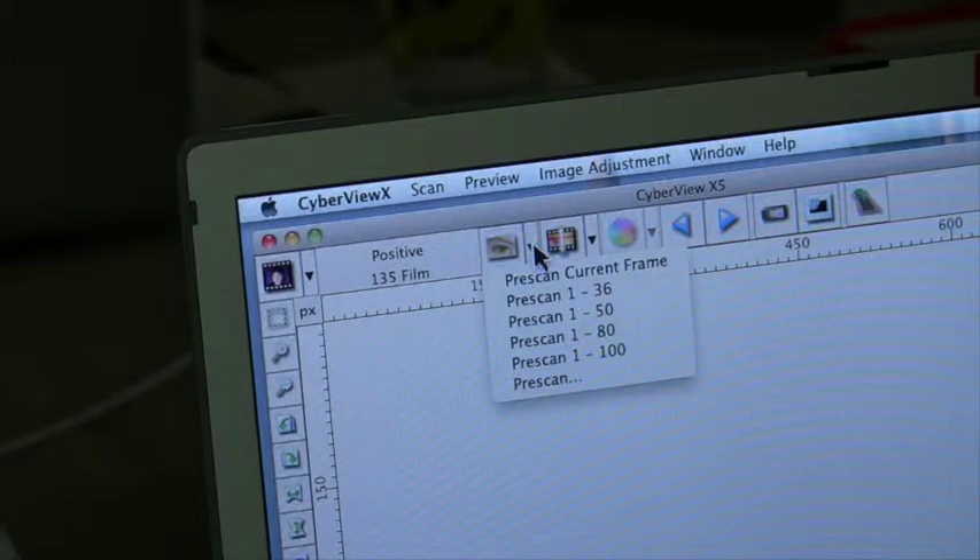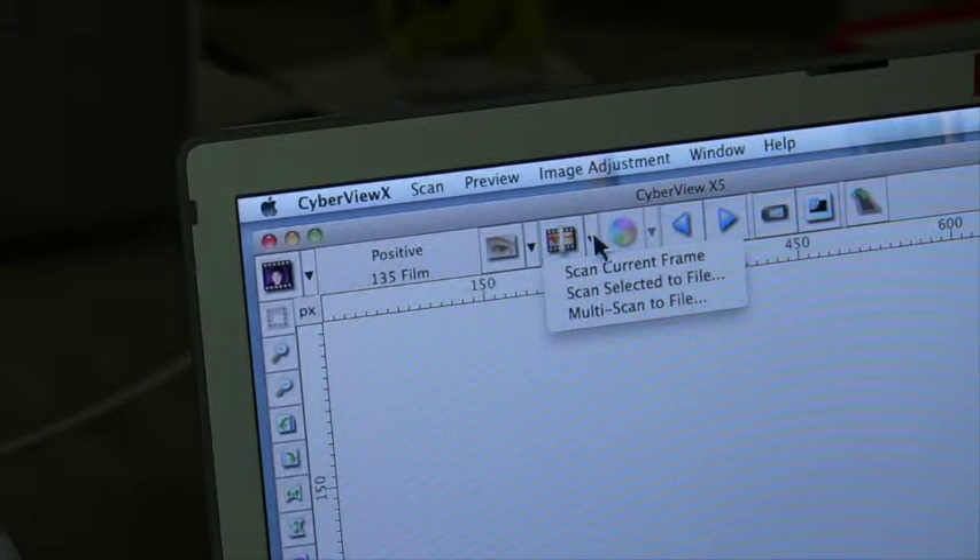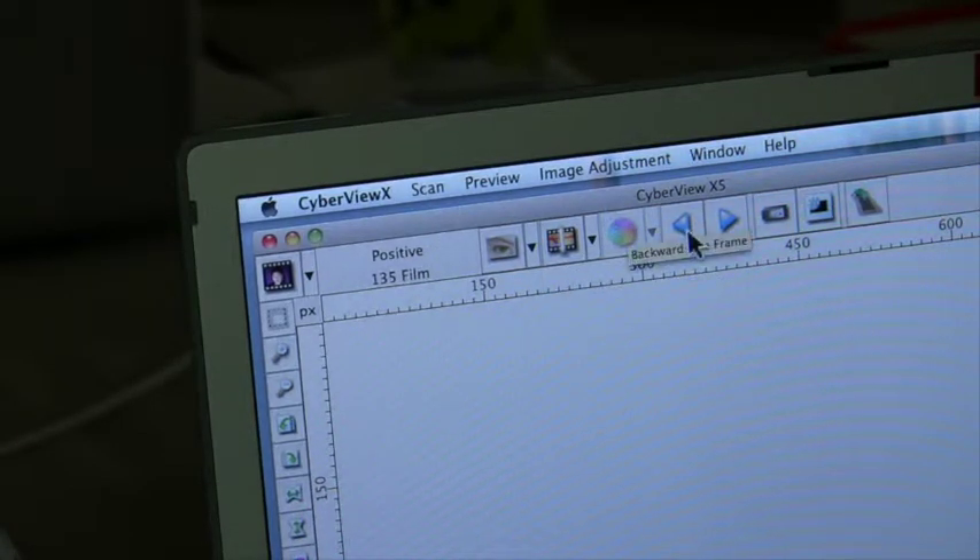This is the pre-scan menu. You can choose to pre-scan your slides — a quick scan, not at full resolution — and they'll come up on the screen. Then you can do things like crop and manipulate them, before scanning the slide at full resolution that you've selected.